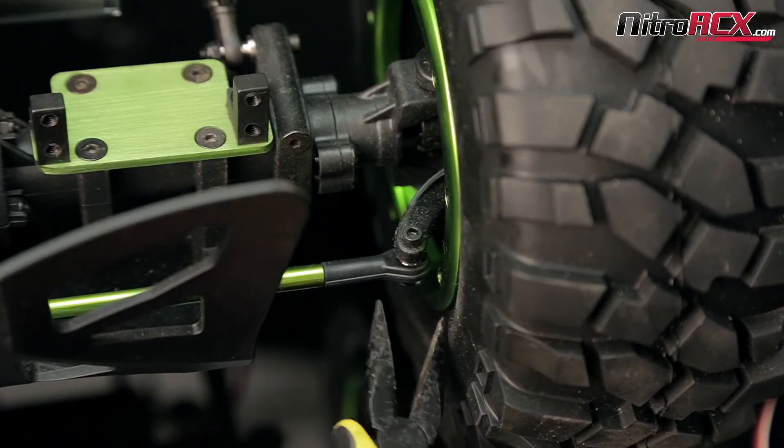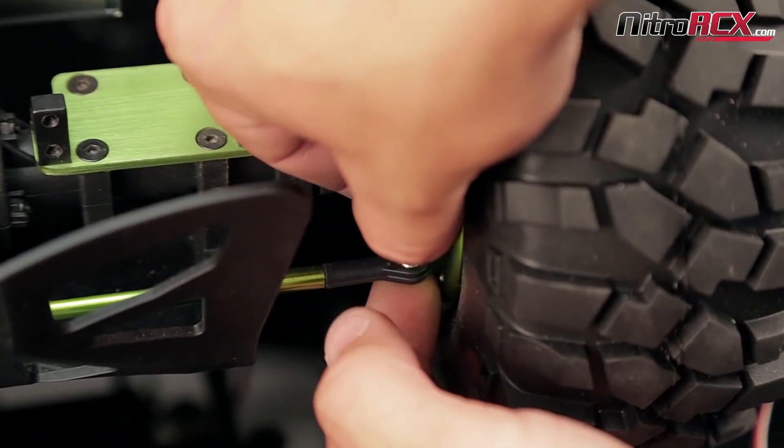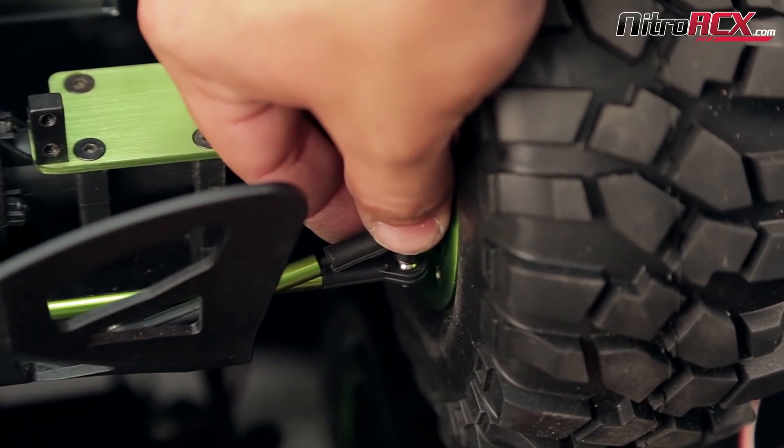Next you're going to remove the cap head screw from the right steering arm. Grab the longer screw, place it through the steering linkage rod, steering arm, and the corner linkage, and bolt it back together.